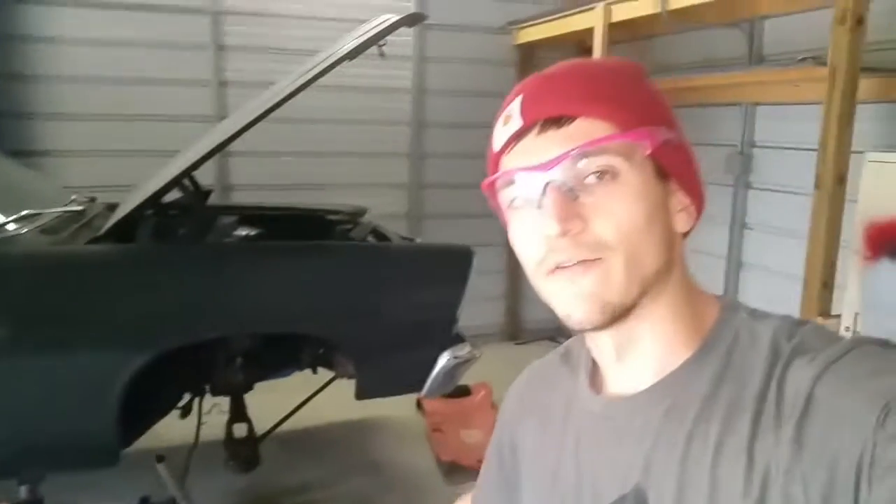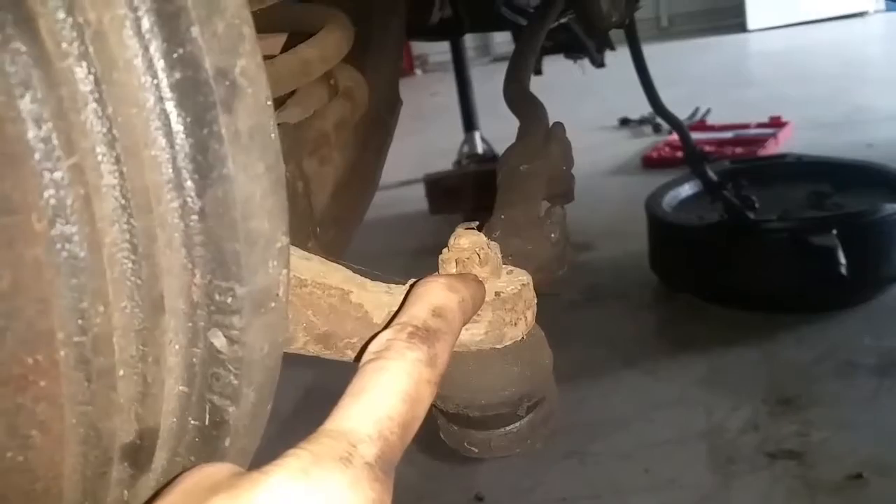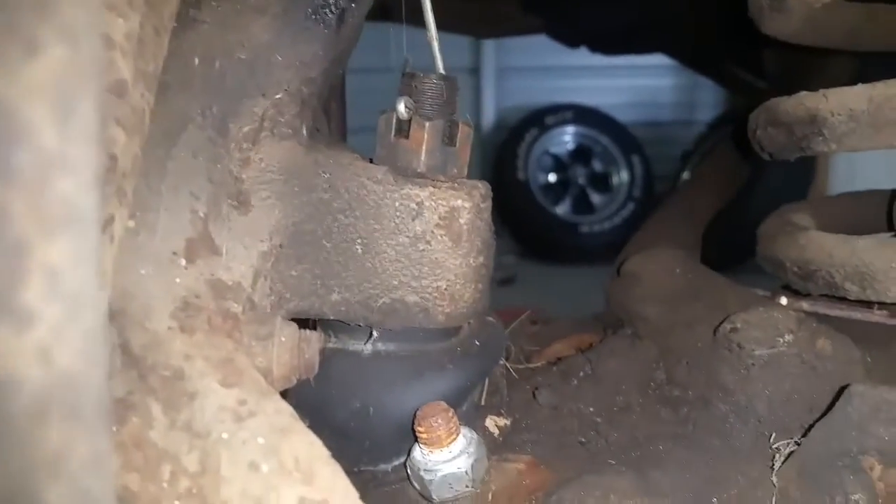I've already been on this side so now I'm feeling pretty confident enough I can show you guys. So basically what we have here is the spindle. Obviously it's like a lot of other cars — it has multiple spots where it connects. So we have a connection here at the tie rod, a connection at the upper ball joint for the control arm, and also at the lower ball joint for the lower control arm. You can also see the spring and the shock.